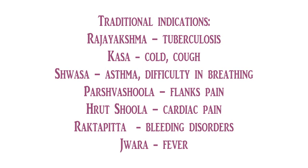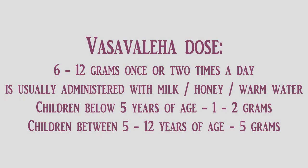Its side effects: no known side effects with this medicine, but in very high doses it may cause stomach irritation. Shelf life: it can be stored up to 1 to 3 years. Once the bottle is opened, it is best to finish within 4 to 5 months.